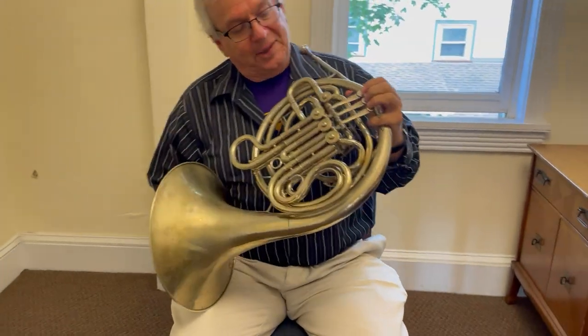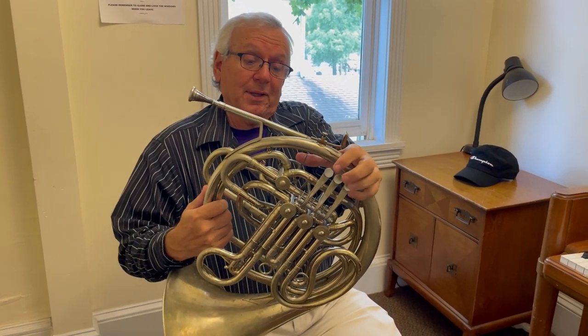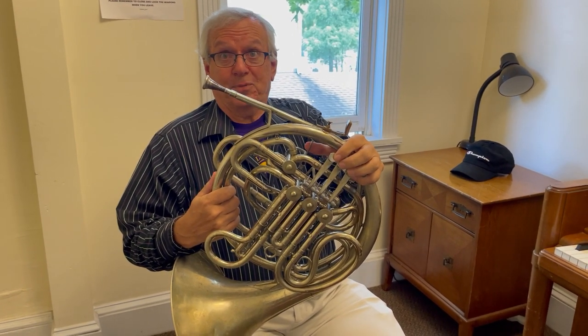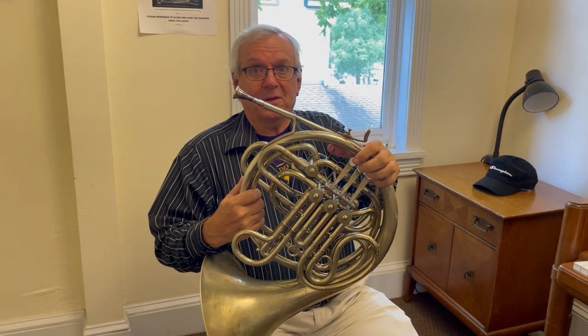Now, you parents, when you're deciding what instrument you want your kids to play, I always remind everyone that if you learn to play the French horn well, you'll get a scholarship to go to college. Everyone is always looking for good French horn players.